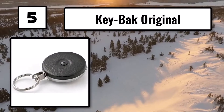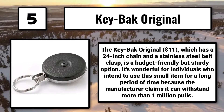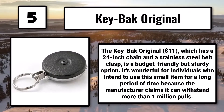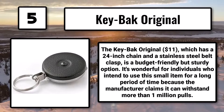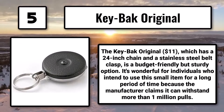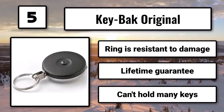Number 5: the Key-Bak Original, $11, which has a 24-inch chain and a stainless steel belt clasp, is a budget-friendly but sturdy option. It's great for individuals who intend to use this item long-term, as the manufacturer claims it can withstand more than 1 million pulls. The ring is resistant to damage and comes with a lifetime guarantee, though it can't hold many keys.